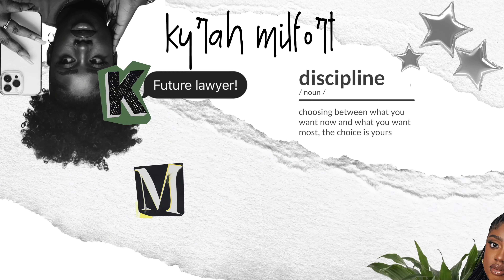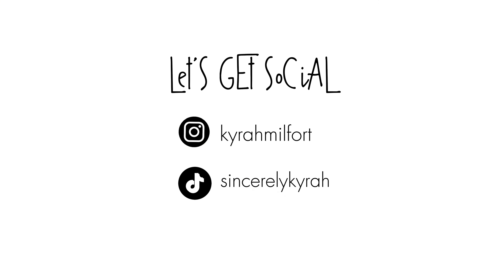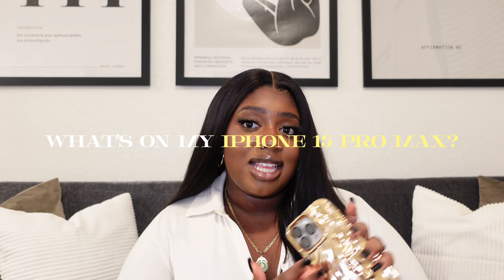Hey guys, welcome back to my channel. My name is Kyra Malfour and welcome back to another video. So as you guys can see from the title of this video, we are going to be doing a What's on my iPhone 15 Pro Max. This iPhone is one of the latest of the iPhone fleet — I believe this is their absolute latest one as far as I'm concerned.